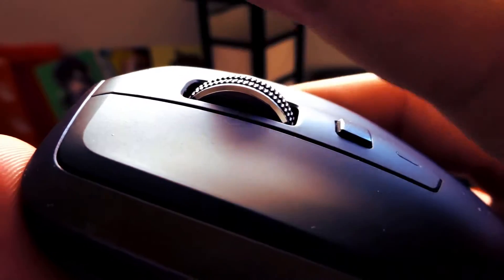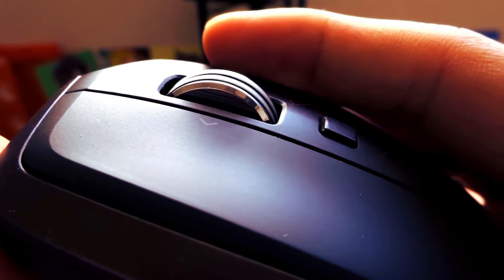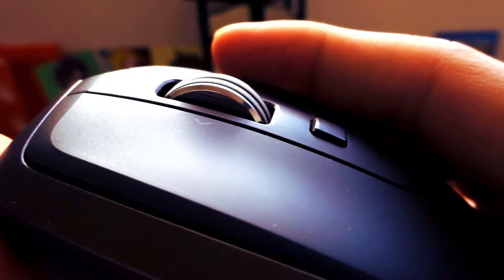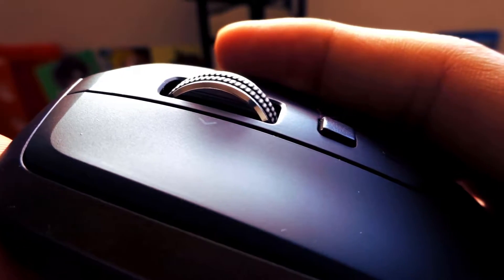The super cool infinite scroll wheel lets you scroll up and down very quickly, which is great for navigating through long webpages or Excel sheets with ease. You can press it down once to get the normal tactile scroll wheel and tap again to unlock it.